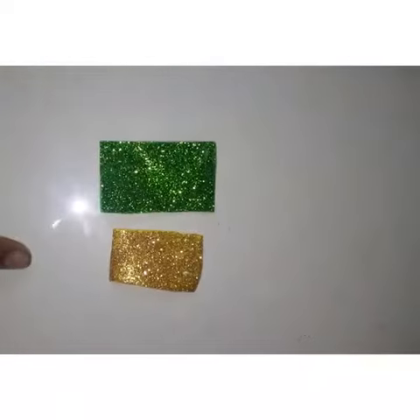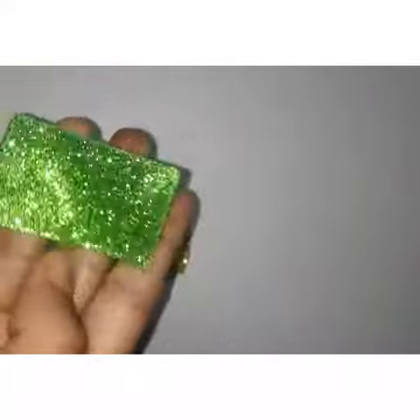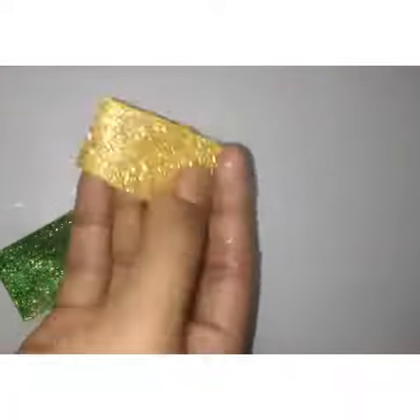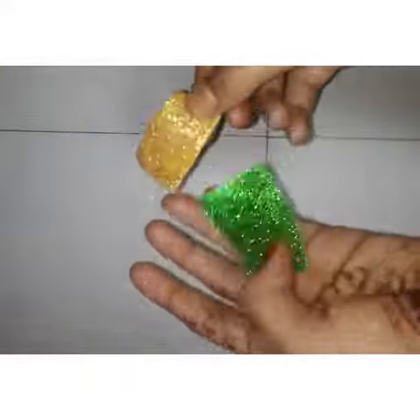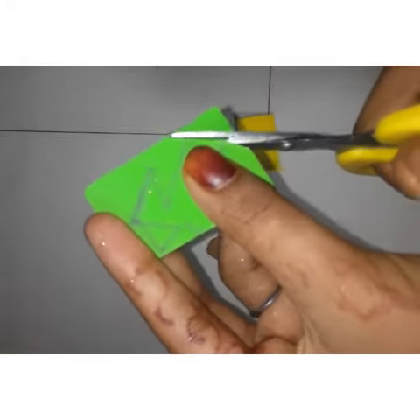Now I have two Glitter Form Sheets. I have a square shape — the square is a rectangle, and it is a yellow square. This is a measurement. If you want to use a tool, you can cut it.